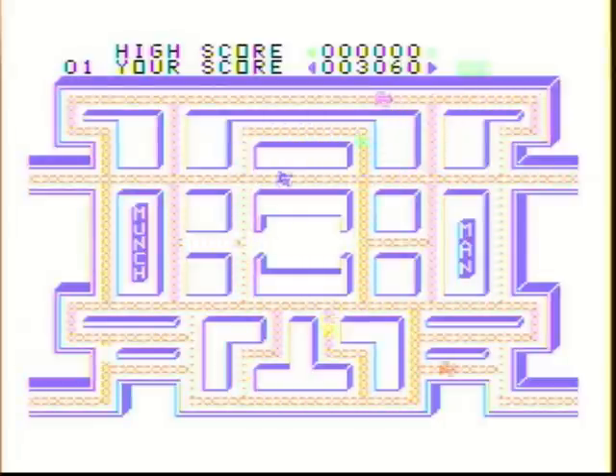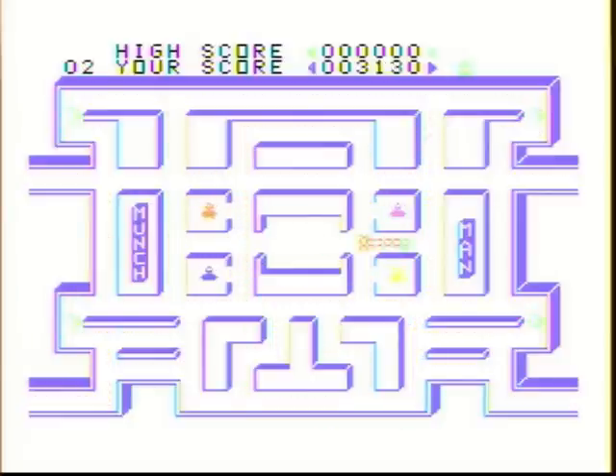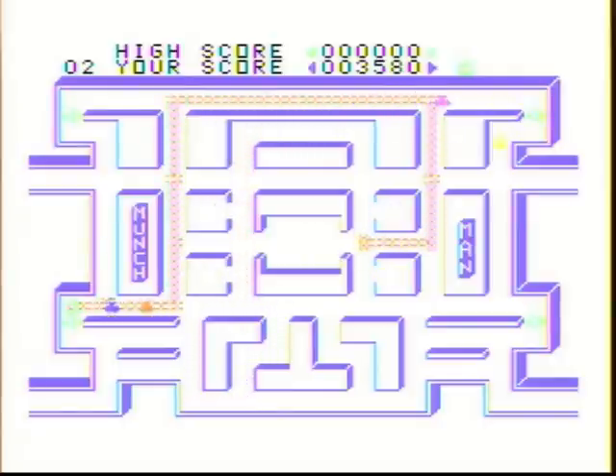This is a fun game, but if you follow my gameplay you'll notice that sometimes I'm not making the most sensible moves. The reason is that once you get a power-up and the game speeds way up, it's real picky in the way it reads the joystick. You have to be very precise with the joystick, and you have to have high-quality joysticks.